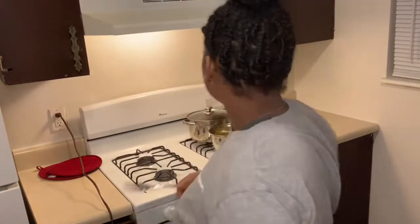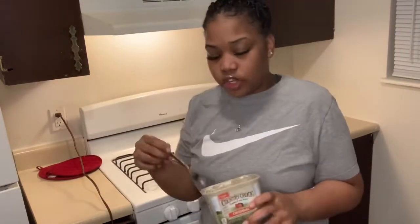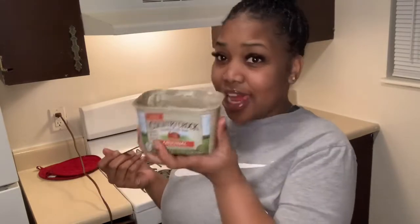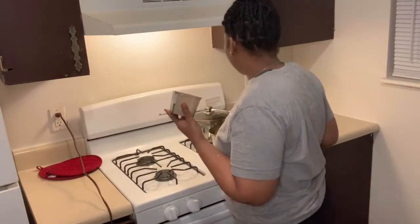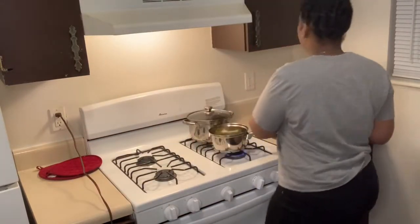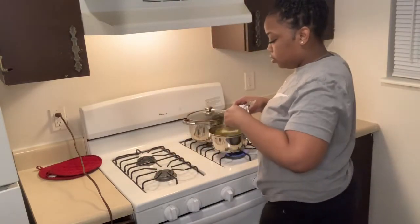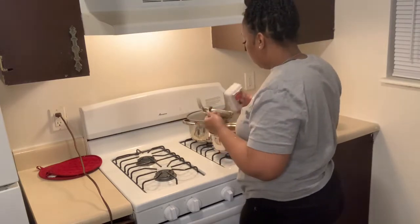I'm adding butter. Alright guys, here we go — we got the butter, we're going to put that in the string beans. This little butter dish is super cute and it works. I've had it for a couple of months now; even though it's small, it still does the job because the butter is going to melt right in. I add a little pepper to mine — I don't know if everyone does, but I do.